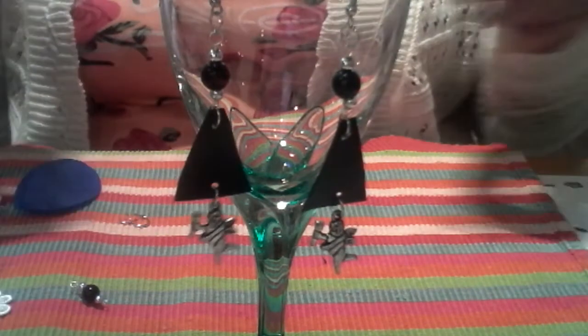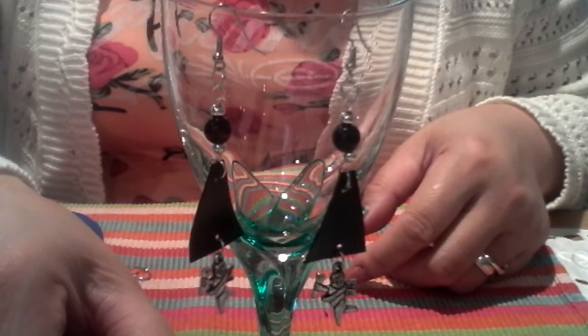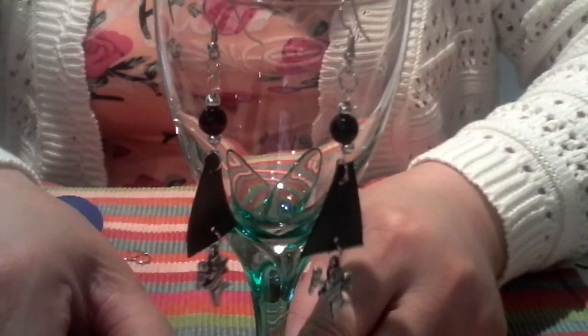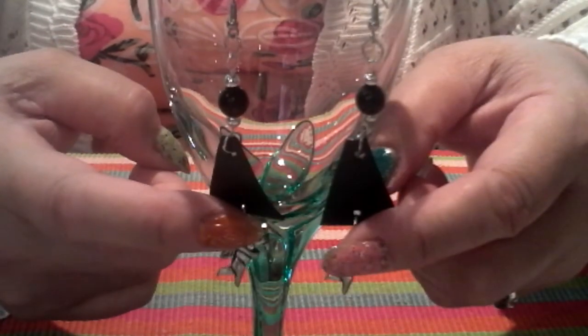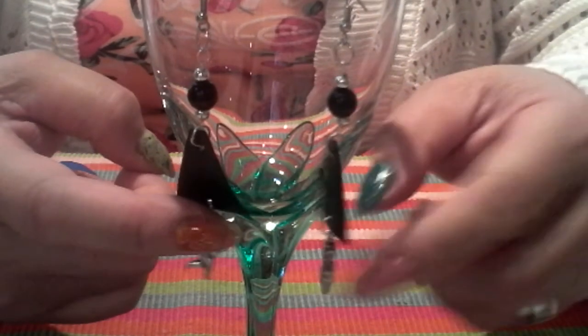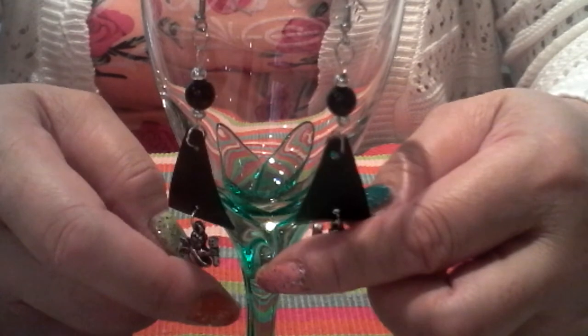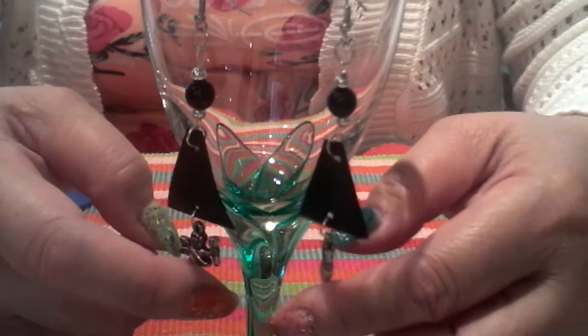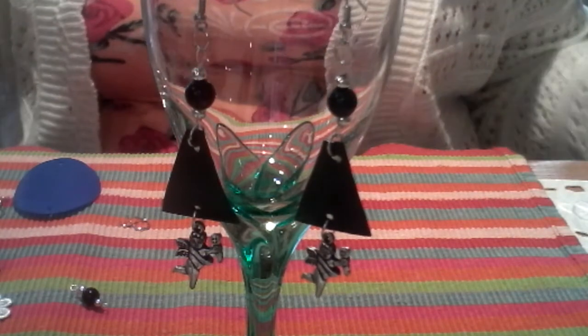I'll hold it steady so you can clearly see the result — the transformation of the plastic bottle of shower gel into these earrings. Coming up next is another video tutorial of another fashion earring made also from recycled plastic bottles.